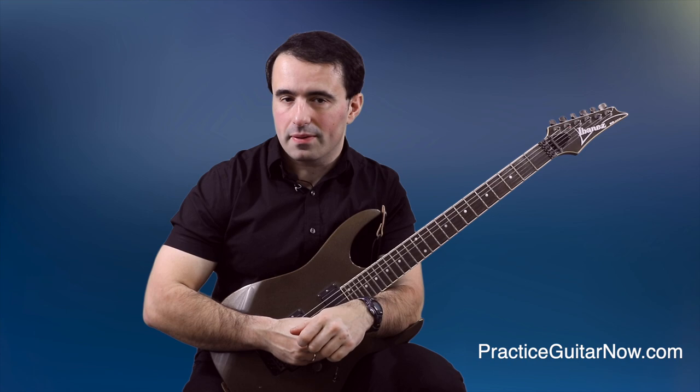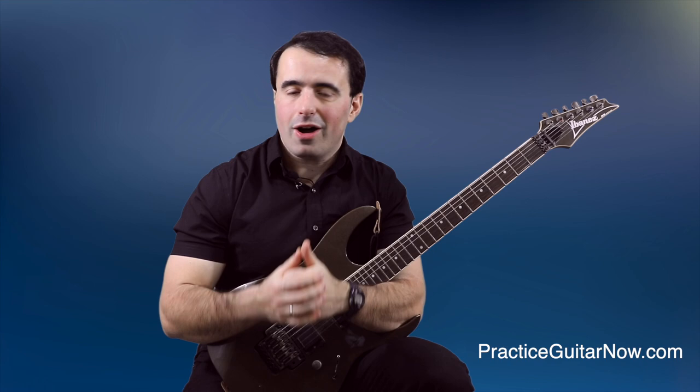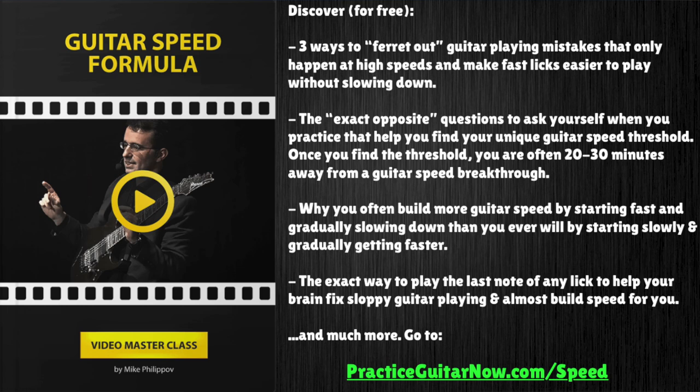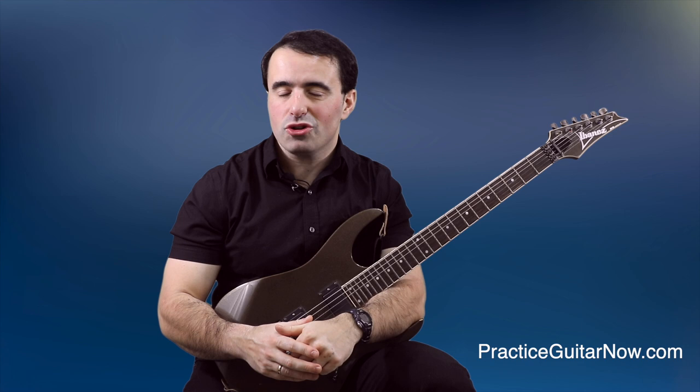So there you go — another breakdown of another awesome player. John Petrucci is one of my all-time guitar heroes, and it's an honor to break down his technique like this for you. If you want to know more about building guitar speed — especially after you've got your basic positioning and tension control in place — I want to show you a different way to build speed that doesn't require slow practice, and I'll show it to you for free. Hit the link in the description box below. If you like this video, hit the like button, subscribe to this channel, and hit the bell to be notified of new videos. This is Mike Filipov, guitar practice expert from PracticeGuitarNow.com. I'll see you next time.